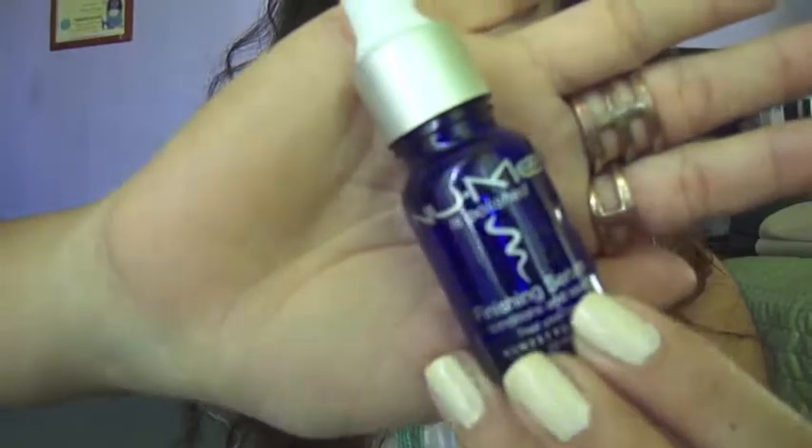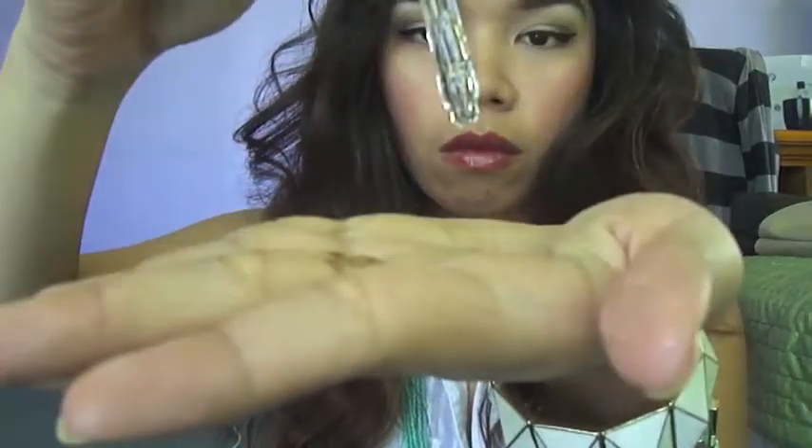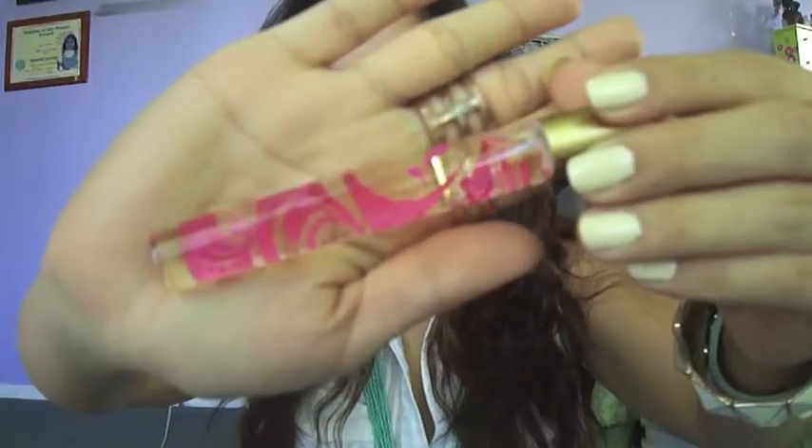This product is also from the Ipsy bag — it's a hair serum from Nume. I'll just be grabbing a couple drops and applying that to the end tips of my hair. This will leave my hair looking shiny and smelling awesome. Also, the Pacifica Roll On perfume in vanilla. I'm just going to apply that on and that pretty much completes my look for today.